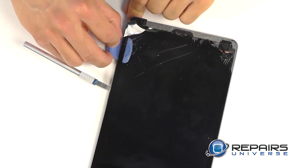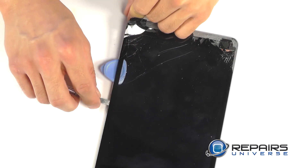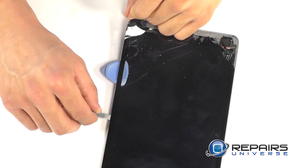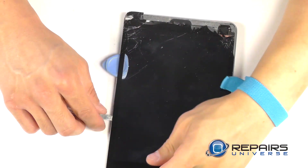You'll notice here we laid a triangle opening tool in our path so that our screen doesn't come back in contact with the adhesive we just peeled it up from. Here we're making short work of the other side, still laying a triangle tool in our path until we're ready to attack the bottom adhesive.